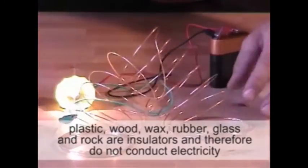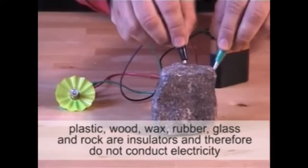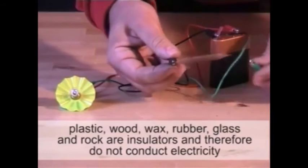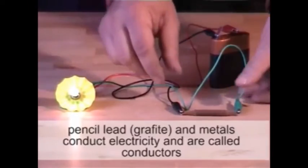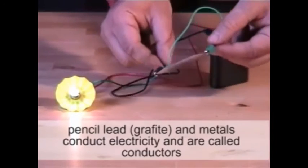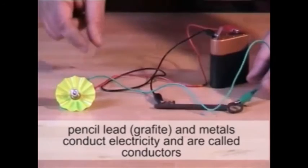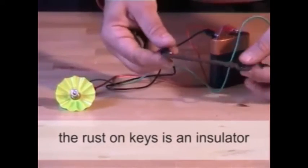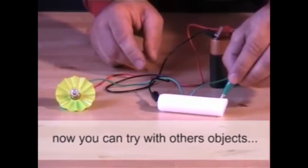Plastic, wood, wax, rubber, glass and rock are insulators and therefore do not conduct electricity. Pencil lead and metals conduct electricity and are called conductors. The rust on keys is an insulator. Now you can try with other objects.